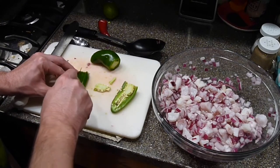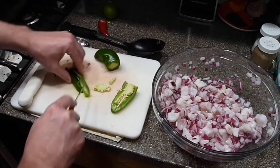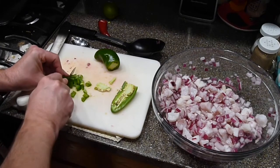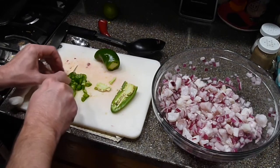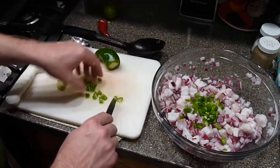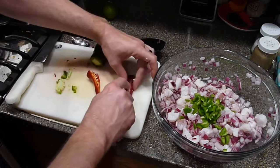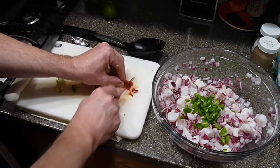You can really see the color change on the fish now — it's almost completely white and it's only been about a half an hour. I'm using a red fresno pepper here, but you can use whatever your favorite pepper is. I just love the flavor and color of this particular pepper, but if you have a favorite, feel free to put one or two of that variety in.